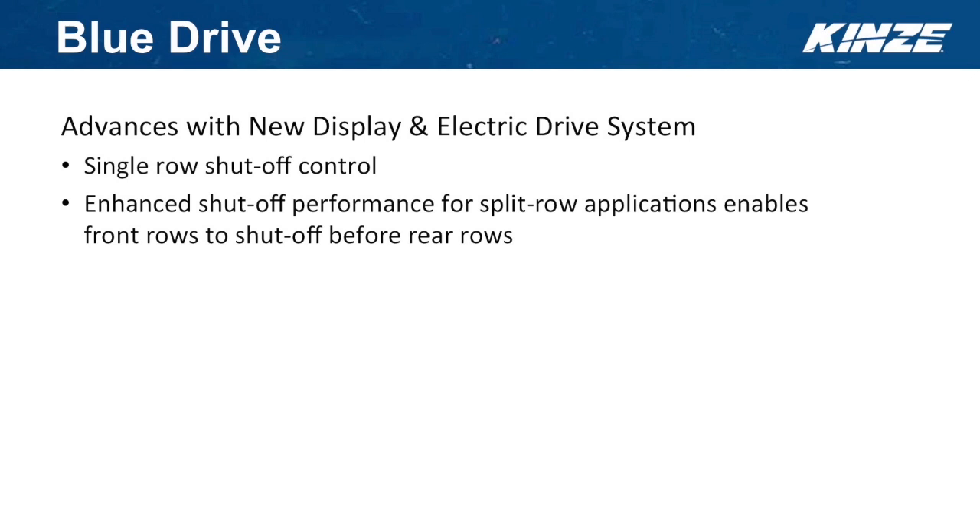Some of the other advances with the new display and electric drive system is that every machine will have single-row shutoff control factory out the gate, so every row shuts off by itself.